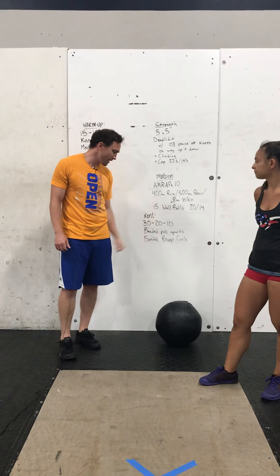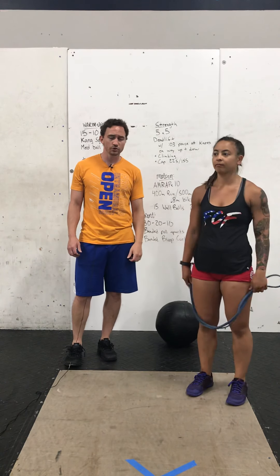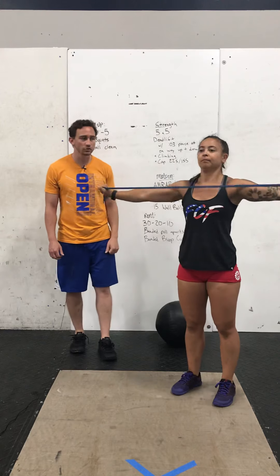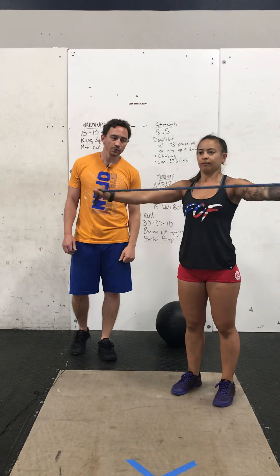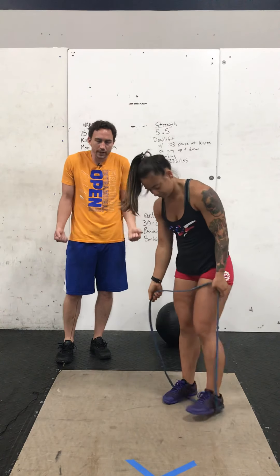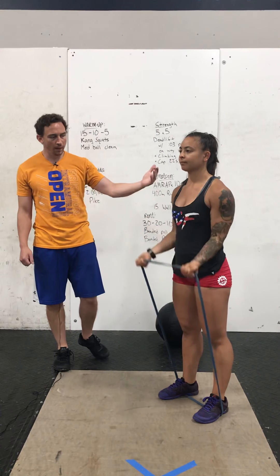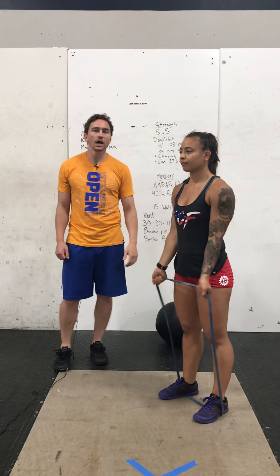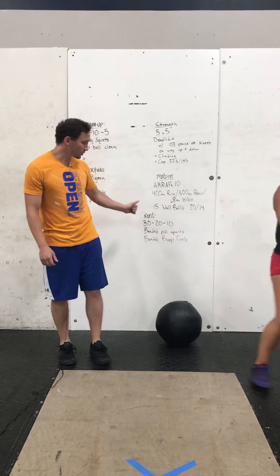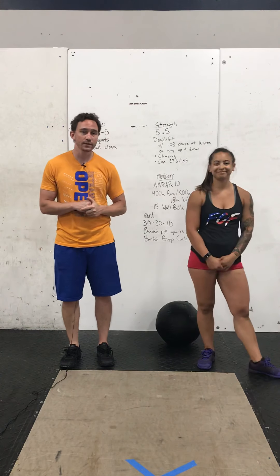And then finally, you're going to do a 30-20-10 rep scheme. We have banded pull-aparts — grab a band, arms straight out in front of you, and pull them all the way out to the side. Hit all 30 there. When you're done with that, step into the band and keep your elbows locked into the side for banded bicep curls. Elbows don't move — it's just your forearms, so we really isolate that muscle. Go back and forth: 30-30, 20-20, 10-10. Finish that out and make sure you get your rest in. That is it for the day — we will see you tomorrow.